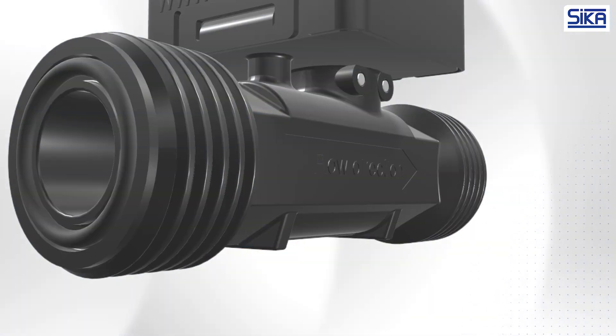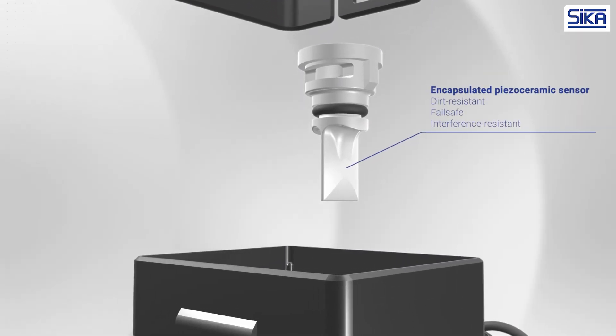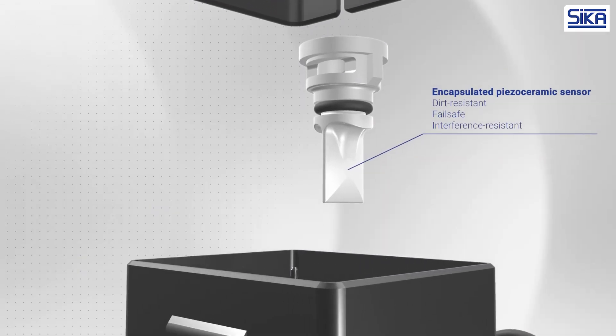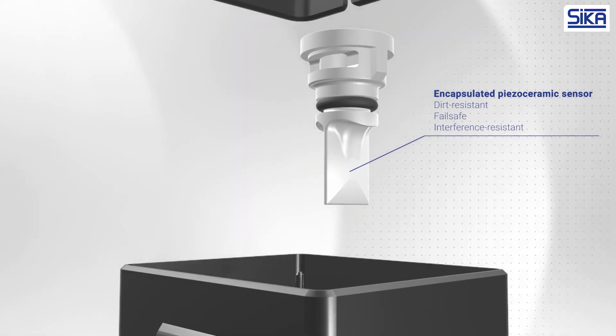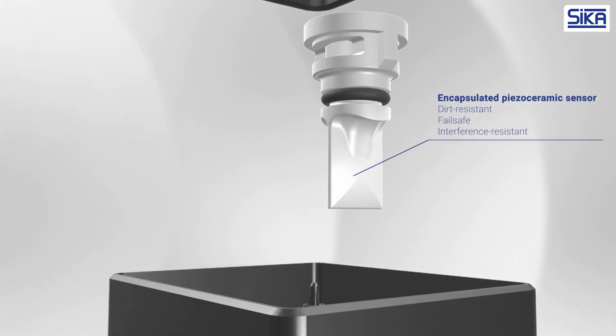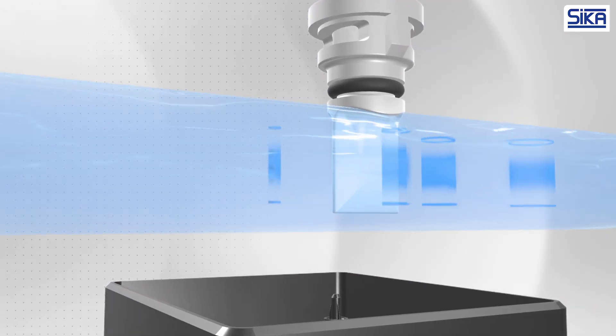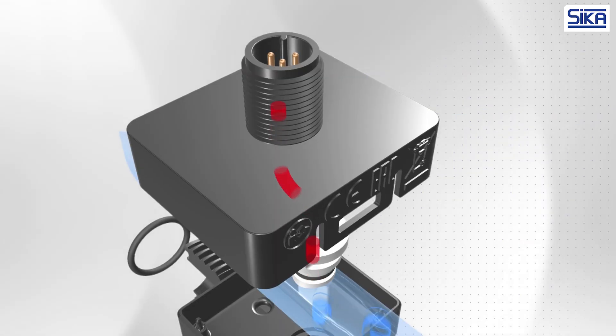All Zika vortex flow sensors are equipped with a fully encapsulated piezo-ceramic sensor for detecting the vortices. This means the sensor is not in direct contact with the medium, which makes it dirt resistant and fail safe. This design also ensures a high level of interference resistance.